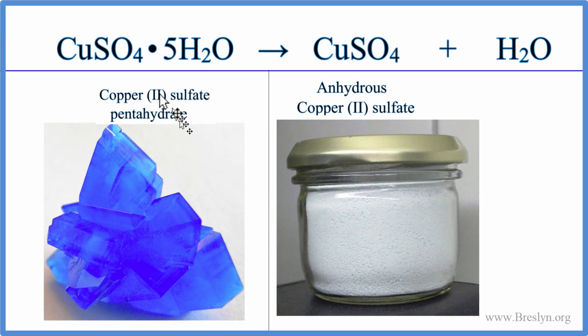So often in chemistry, you'll use this compound called CuSO₄·5H₂O. It's called copper sulfate pentahydrate. The 'penta' means there's five — so there's five water molecules attached to this CuSO₄.